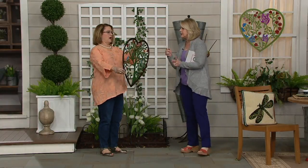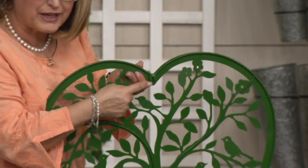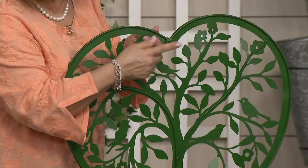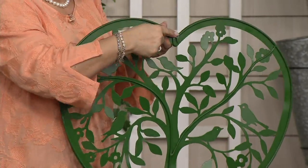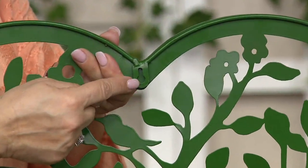How do we hang this? I'll show you — it's around the back here. It comes with a built-in keyhole right here. So basically, it's just a piece of metal that has a hole — a nail or a screw. If you have vinyl siding, there are clips that you can put up under the vinyl siding and go ahead and hang it. There's that keyhole right there.